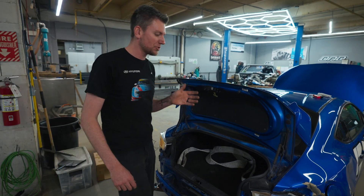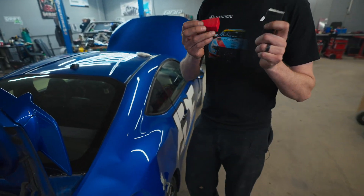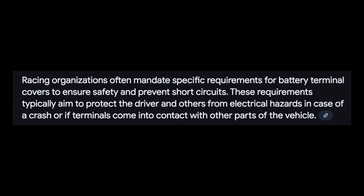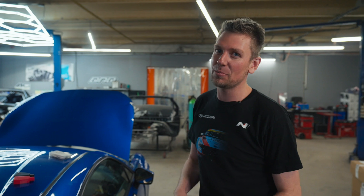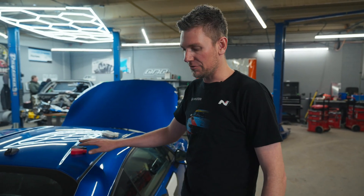Another thing — you want to make sure when you swap the battery into the trunk that you maintain your battery boots on terminals. Racing regulations mandate that positive studs have to be covered. I've seen — ironically enough — a fire extinguisher rolling around in a guy's trunk where he rear-swapped the car, shorted out on the positive stud, and caused a fire. So keep those battery cables covered up. You're working at the track, you slam your tools in the back, you forget about it, you drive away — something will short circuit.